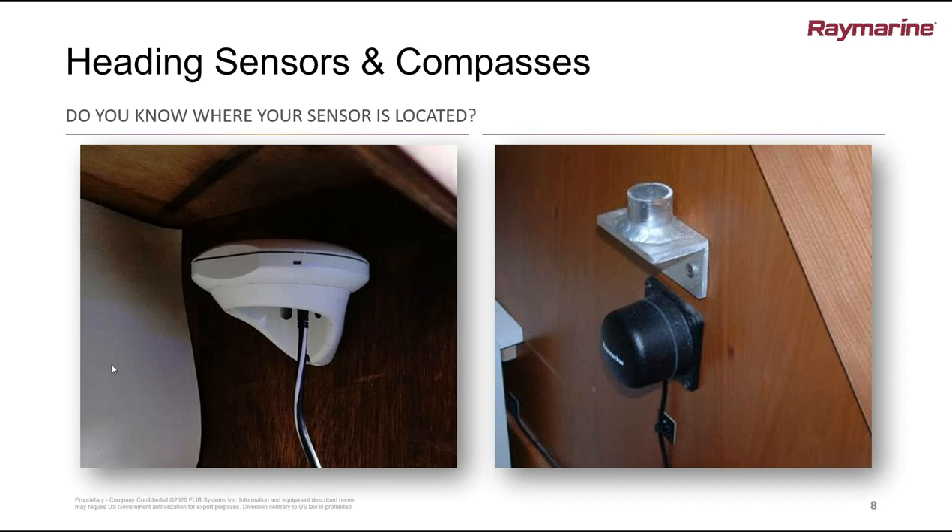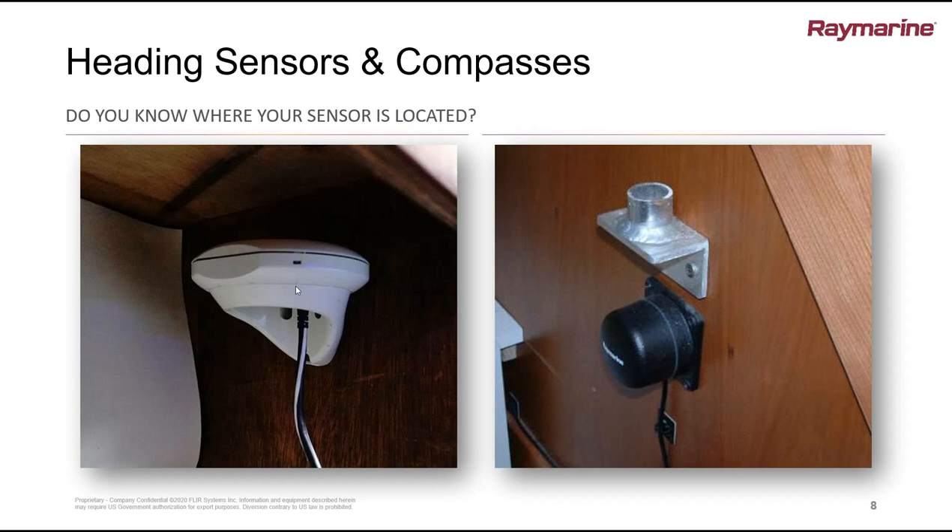Make sure you know where the compass is and mark it so your guests on board know where it is too. If there are any joins in the cable leading to it, it's a good idea to chase through all your wiring so you know where any junction boxes are. There are simple tests you can carry out, just like for the autopilot motors — put it in auto and see if the clutch engages. There are also simple multimeter tests for the compass and some of the instruments, which we'll talk about in a moment. If you know where the connection boxes are, you can easily carry out those tests.